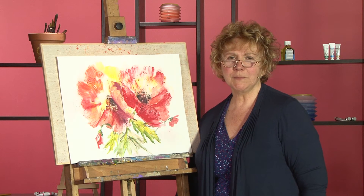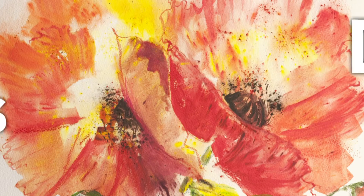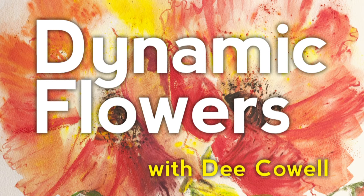The DVD is full of tips and techniques to help you to paint more dynamic flowers. Thank you. Jacqueline.